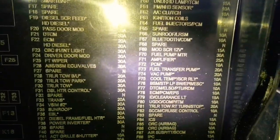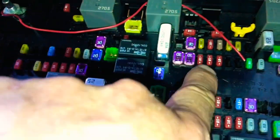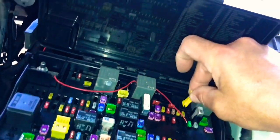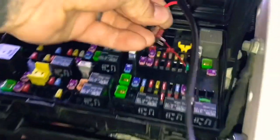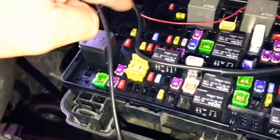You've got to remove F66 — F as in Frank, 66. Right there — sunroof fuse. If you don't know how to read this, go over here and you'll find it. Pull it out. Don't want to lose that. So the extra harness that comes in the kit — that's where it goes right here. Plug it in where that fuse was.